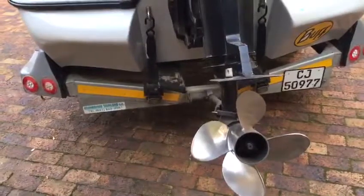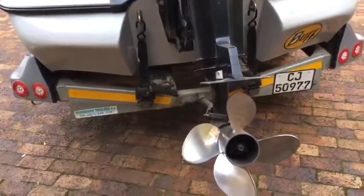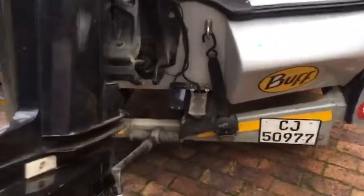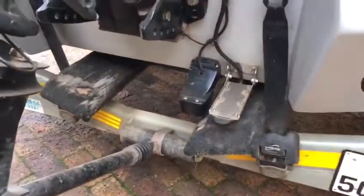It's a bit over-propped with a 26 pitch 4-blade, but it goes well on its ASAP. Great buckles. Sidescan LSS1.